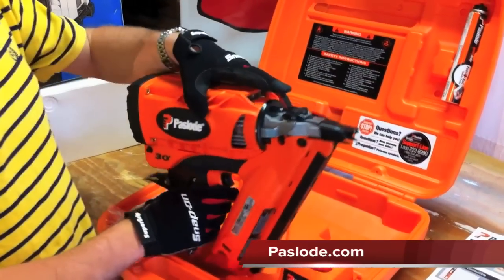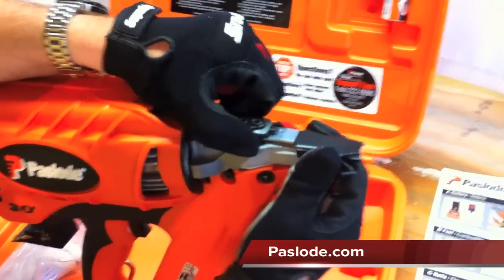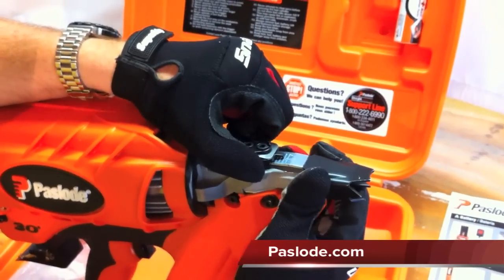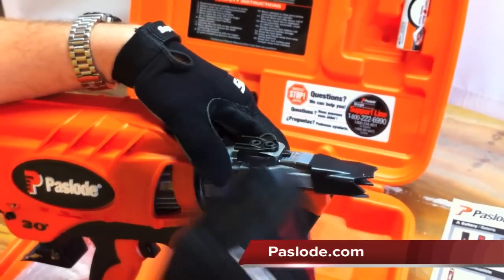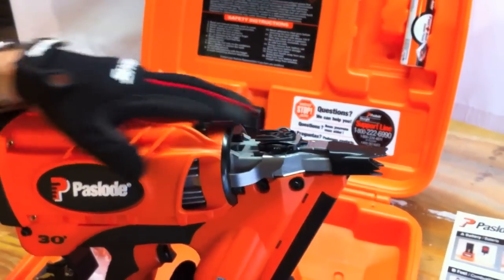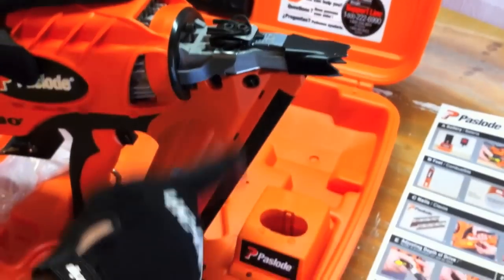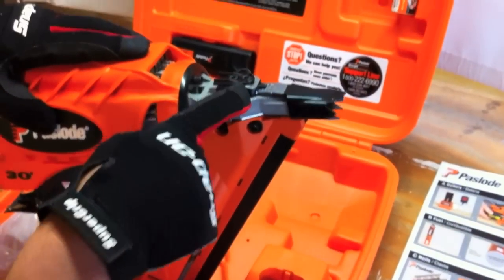Another thing I really like is right here you can adjust your depth just by lifting up and sliding in and out, which adjusts your nail depth. Some tools you have to put in the hex wrench, loosen it up, and it just takes time — this is real quick and real easy to do. It does come with the included hex wrench which allows you to take the tool apart and clear out a nail jam.